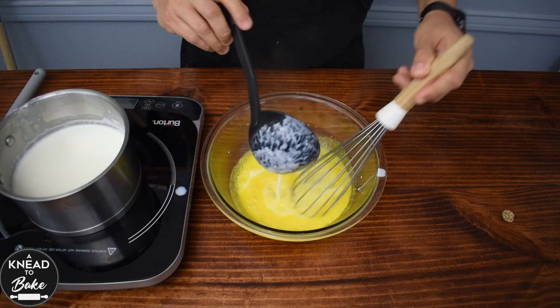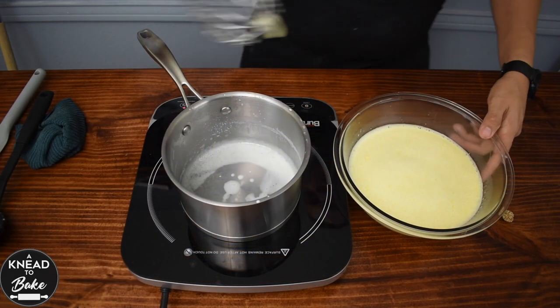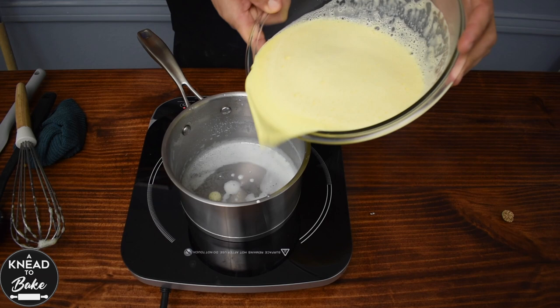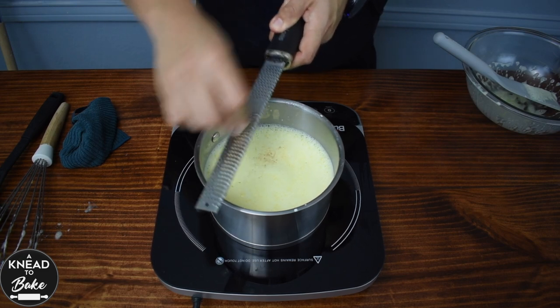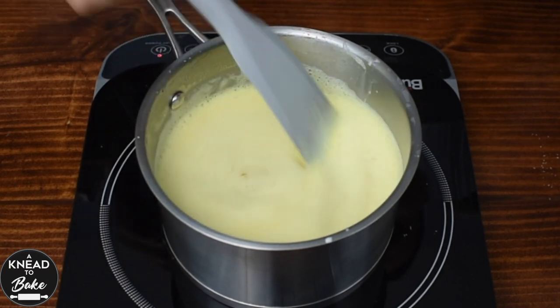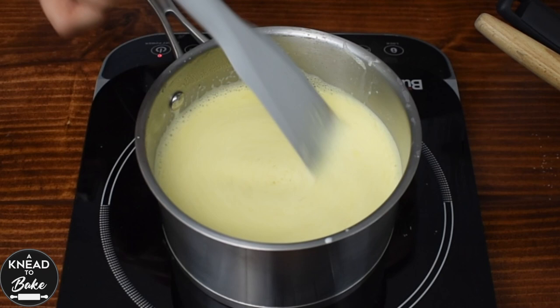Keep adding more hot milk until you have added all of it. Then transfer the mixture back to the saucepan. Add some freshly grated nutmeg and let the eggnog simmer for about two minutes or until you get the desired consistency.